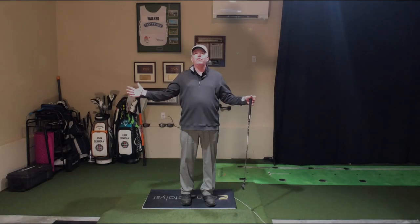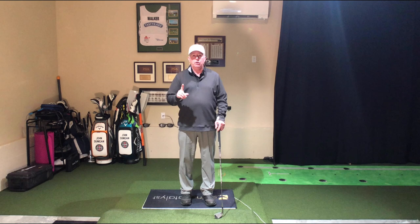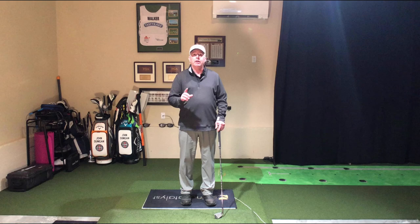Hello, golfers. Welcome back to JDGolfTV, your home for pursuing excellence in golf. I'm John Dunning, your coach, and today's lesson is the single most important drill you will ever do for your full swing. Let's get after it.